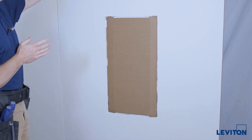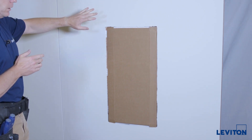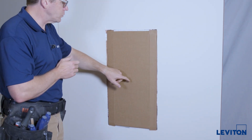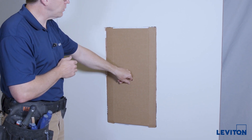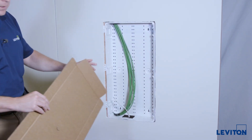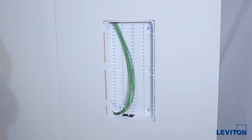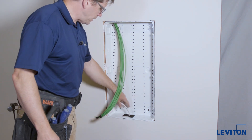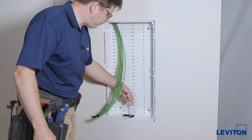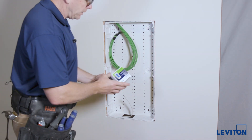Now that the drywall and paint has been installed in this project, we're going to complete the trim out of the enclosure. We'll take this paint shield off — it's no longer needed. That has kept the mud, paint, and drywall off of your cables, and you can see everything is here, still prepared and ready to go.